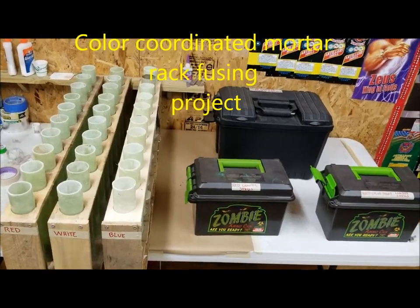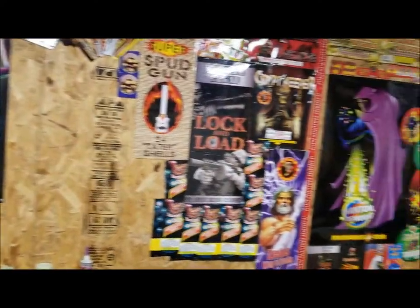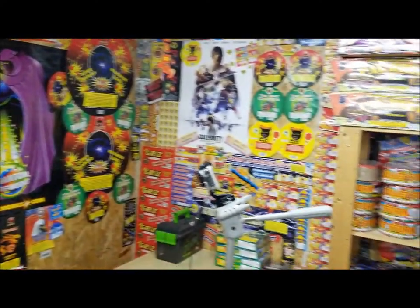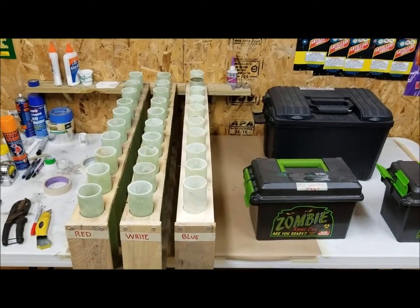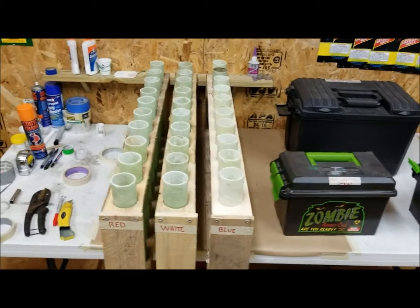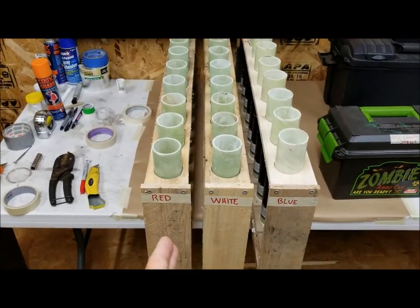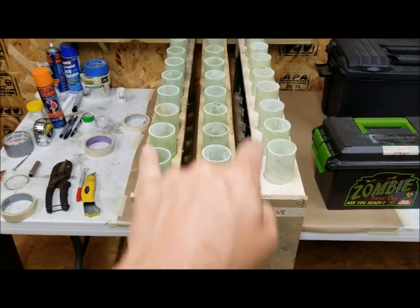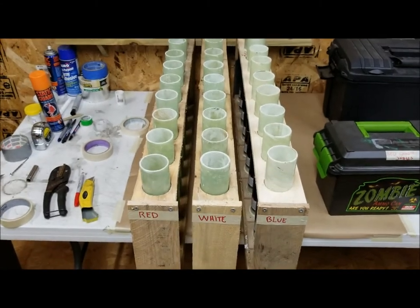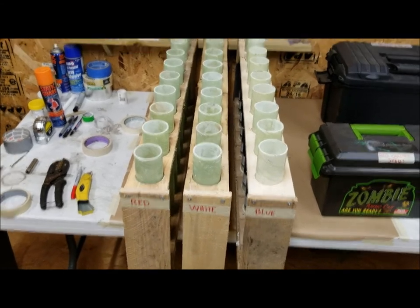Welcome to Captain Rob 73 Pyro Headquarters. We're going to be doing a color-coordinated mortar rack fusing project today. I have three ten-shot racks here — I put all red canister shells on one, white on another, and blue on the third. I'm going to fuse them to go off three at a time, ten times — a 30-shot rack of red, white, and blue.